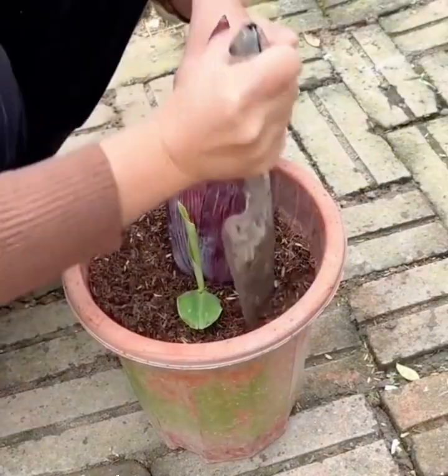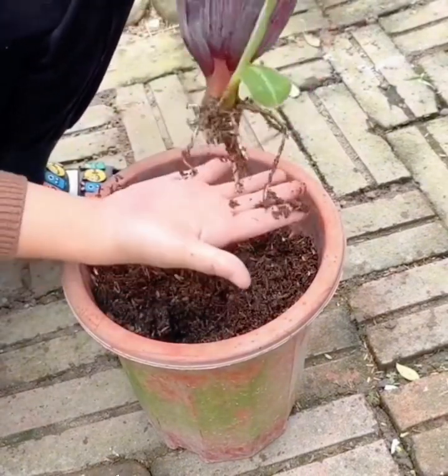Now it's time to transfer the growing banana into a bigger pot so that the banana can freely grow.